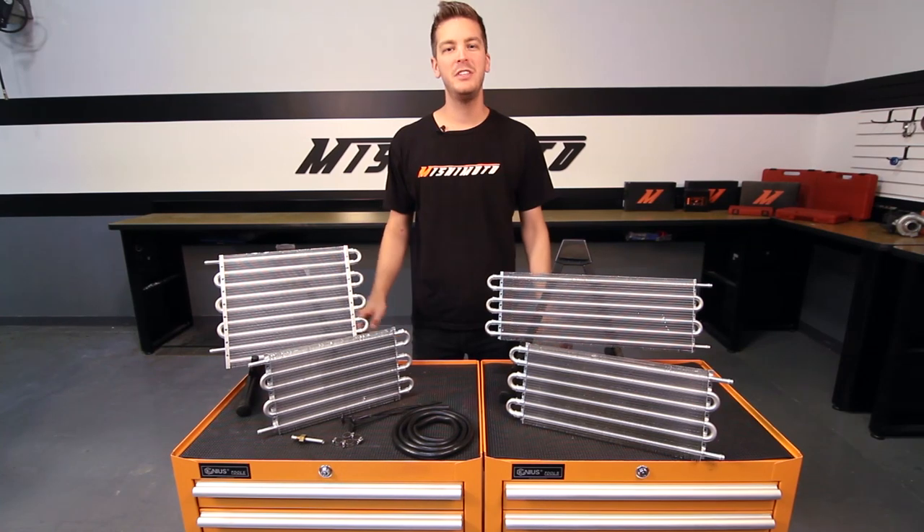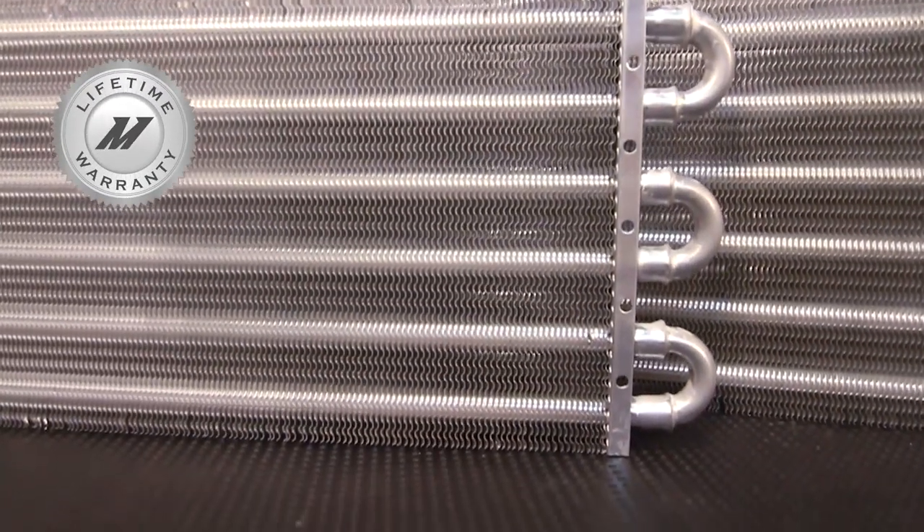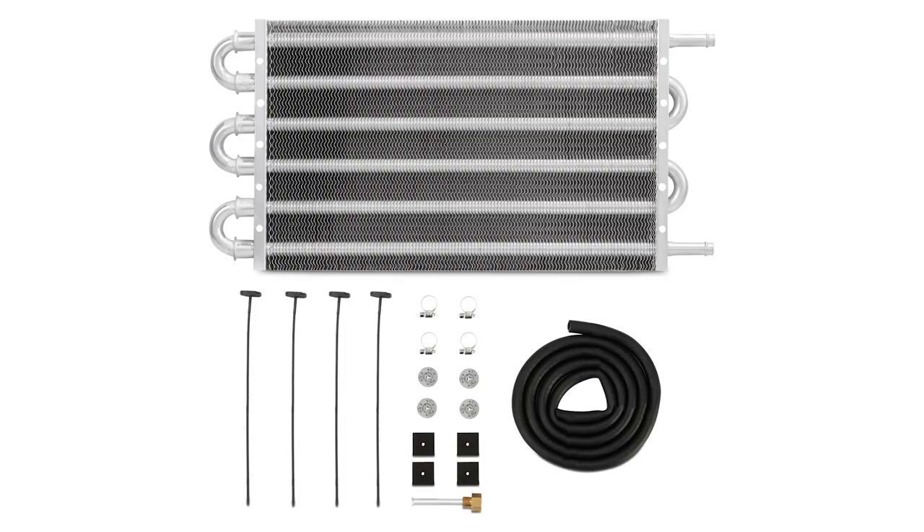And like all Mishimoto products, these universal transmission coolers come with our Mishimoto lifetime warranty you know and trust. If you want your vehicle's transmission running at its best, then you need the Mishimoto Transmission Cooler Kit.